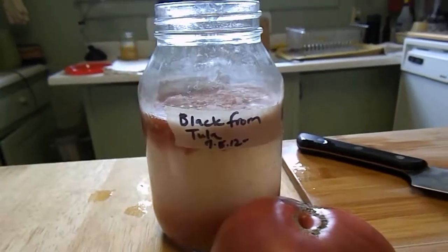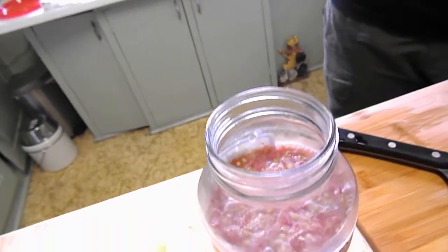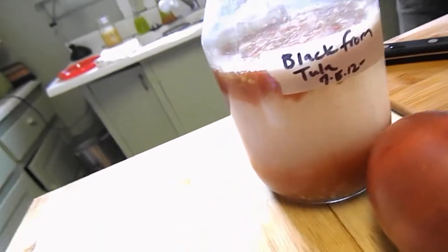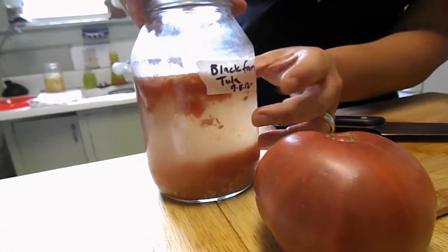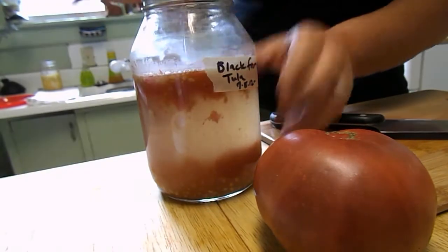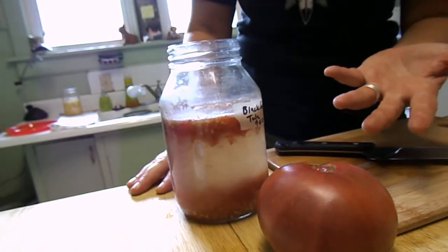Hey guys, this is Lisa Merrill, and Molly and I are here for the TMD tip of the day. Molly is showing you part of the fermentation method — we're saving our seed because we're going to grow out plants from these little seeds. You can see here, on about the fifth, we demonstrated how to get the seed into the jar, but now it's five days later so it's time to get these babies out of the jar.